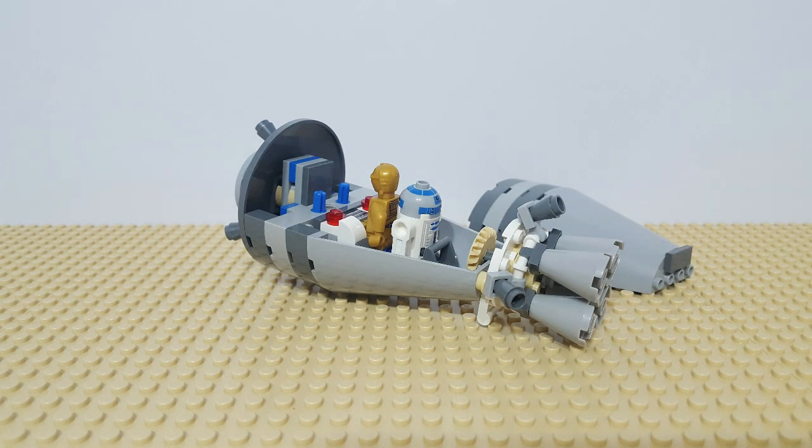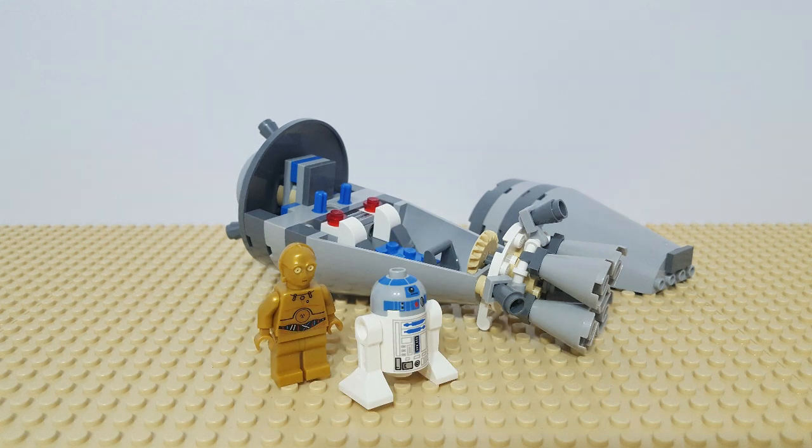The droid escape pod crash lands on the desert planet of Tatooine, where the droids are captured by Jawas and sold to Luke Skywalker's Uncle Owen.